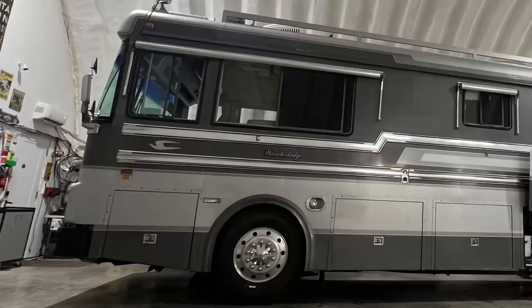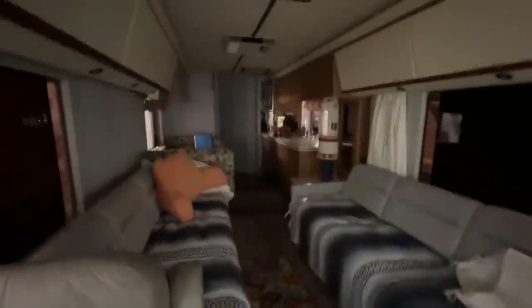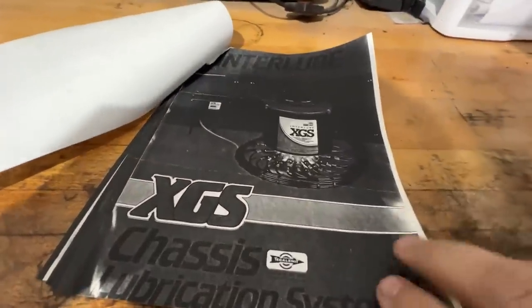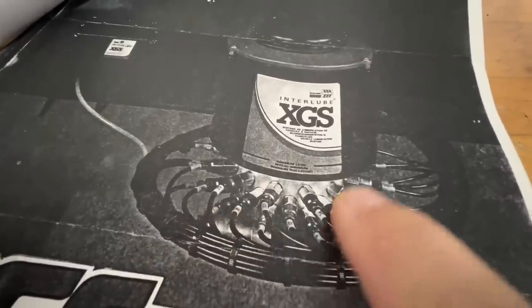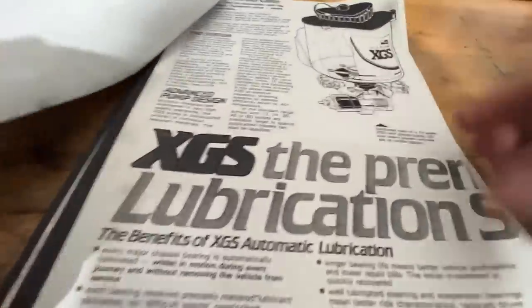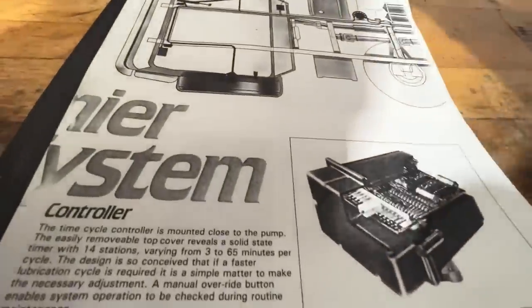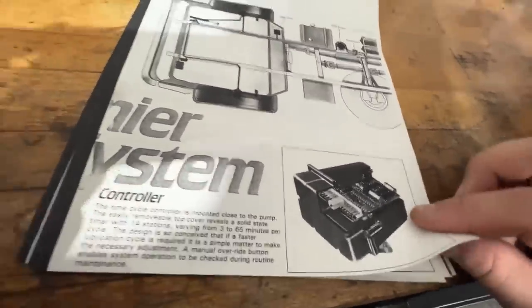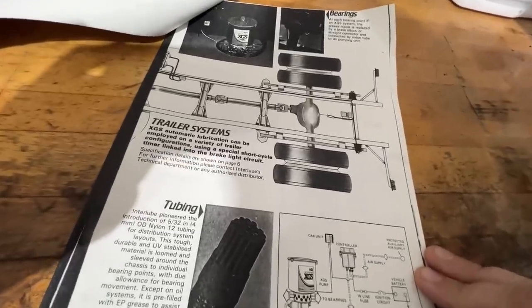We got this Wanderlodge in that we're going to tear into and see what's going on. It's a new purchase for the owners. The interior Wanderlodges are very, very nice. They always made very top-of-the-line products. This has an automatic grease system on it where there's a container that you pump grease into, and it has all these little fittings that go around and pump grease everywhere on the bus. This was installed by Wanderlodge as a factory option — several of their buses have it. I believe this one has 24 different grease fittings.